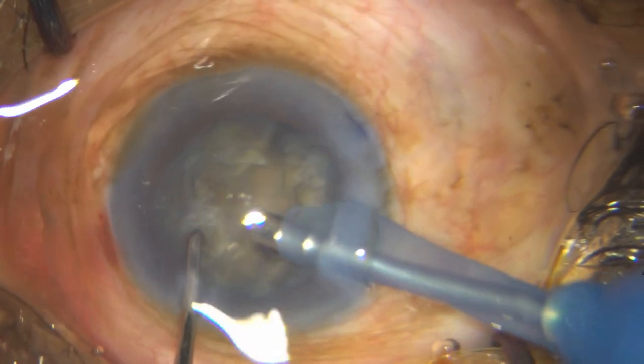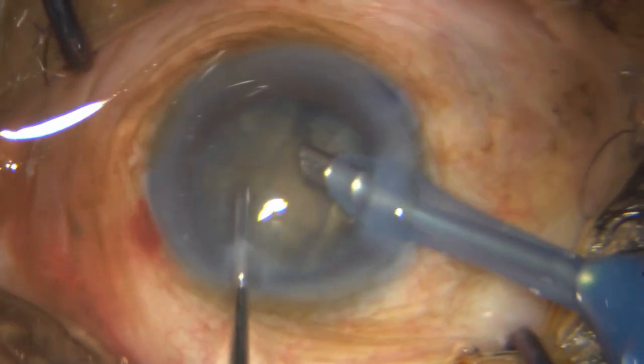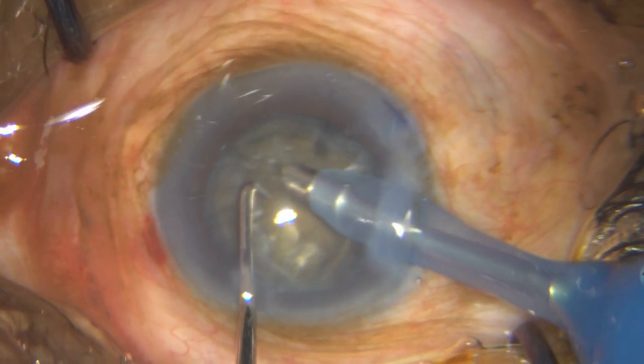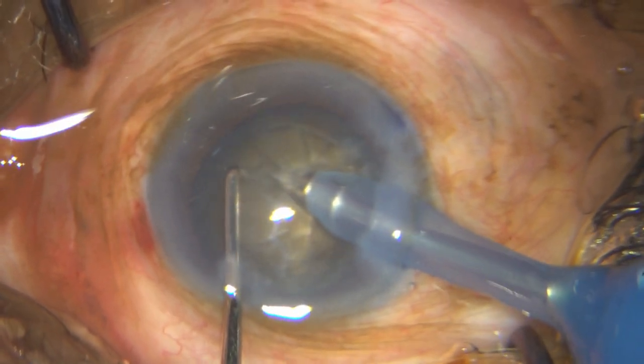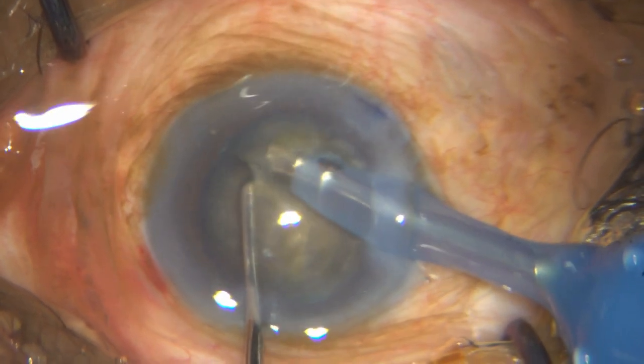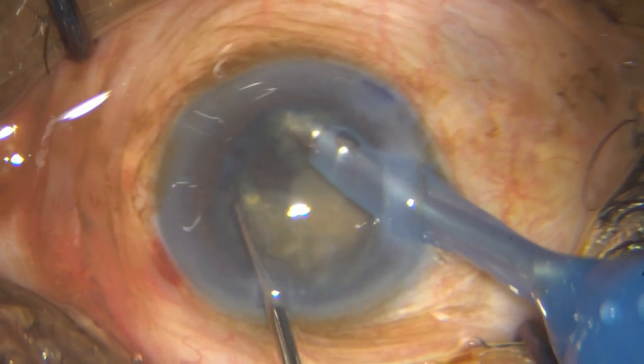Before you start removing segments, I always make it a point to take out this disc so I can observe what is happening behind. In a cataract like this, you have to get a minimum of six pieces, if not more. For each hemi-nucleus, I target at least three segments.